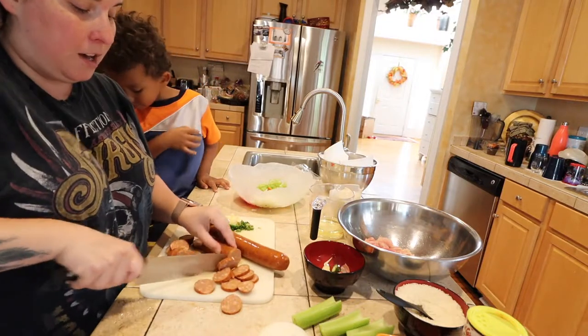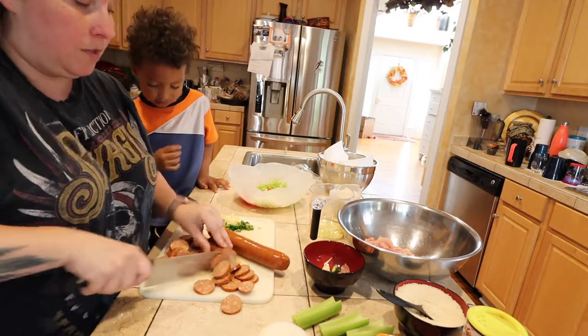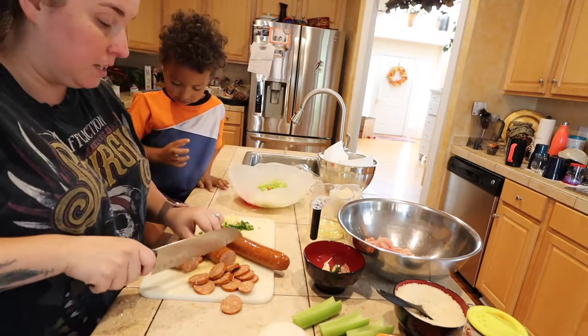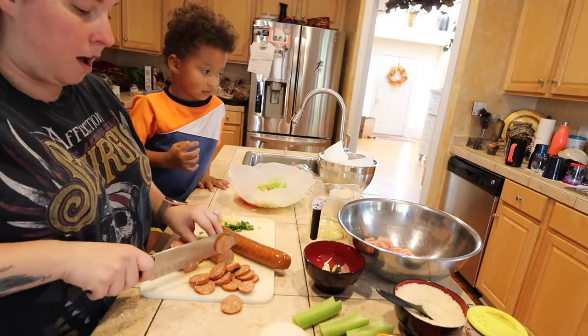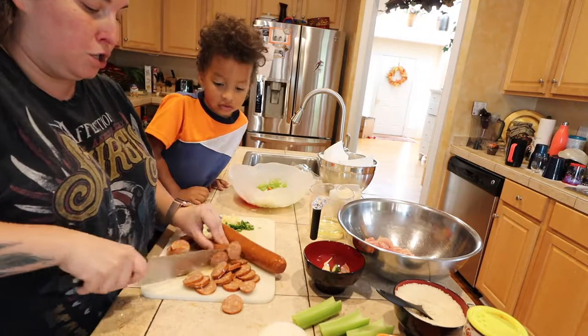I am just cutting them probably around this thin, just a little bit thinner so there is more of them. We still have two other proteins — we have chicken that was cut up that we just need to season, and then we also have thawed shrimp that we need to season too.